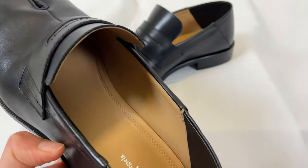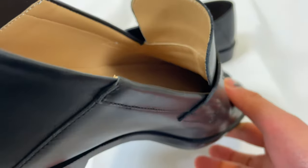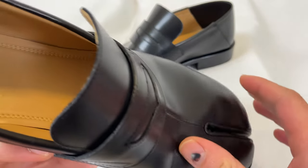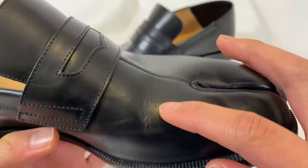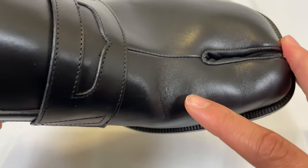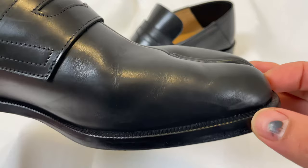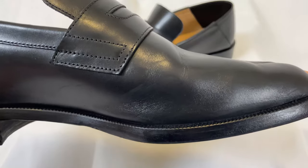Beautiful stitching inside the shoe. Maison Margiela brown interior — I got it in the black leather, it's a calf leather I think. I've worn it a couple times so you can start seeing the creasing. This is after like four or five hours of wear, so it does crease easily, but I think that's kind of the point — to help mold to your toe.